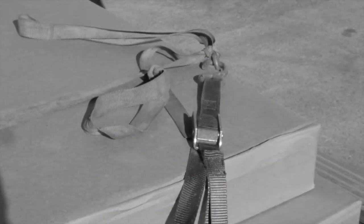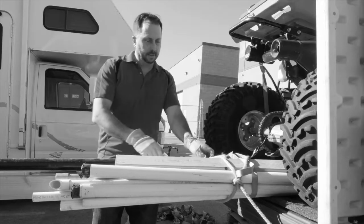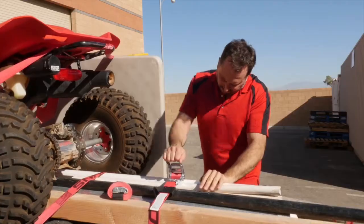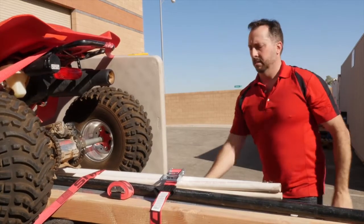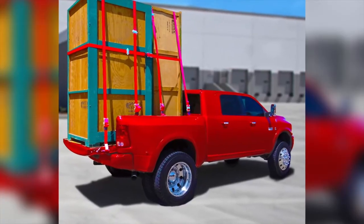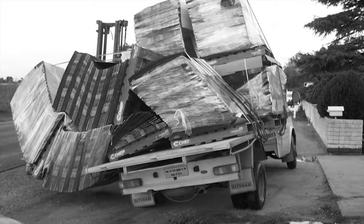Just look how unsafe this old hook strap tie-down method looks — does that look safe and secure to you? Better just drive slower, right? Now take a look at how much more safe and secure Snap Lock E-straps are. What a difference — no more driving slow or worrying about your load coming loose. The Snap Lock cargo control system safely moves more in less time.